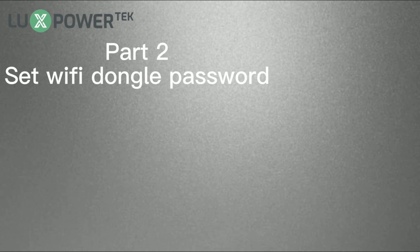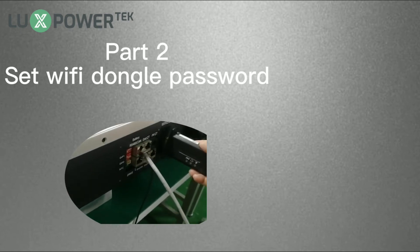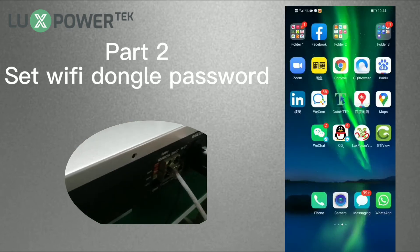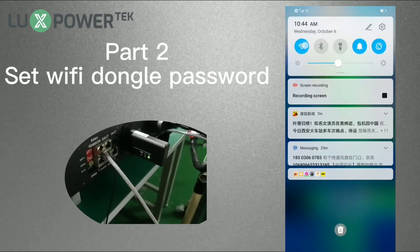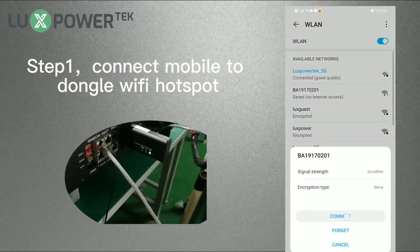We have finished registering the account, and now let's set the router password to the Wi-Fi dongle. First, power on the Wi-Fi dongle. After powering on, the middle light will flash every second, which means the dongle cannot connect to your house Wi-Fi, and we need to set the Wi-Fi password to the dongle.